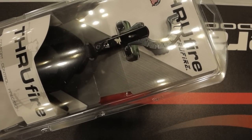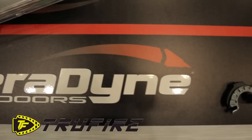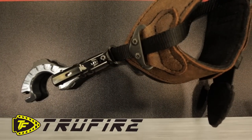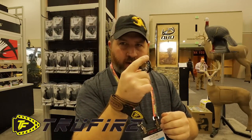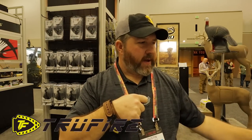I've got one here for demonstration. First and foremost, if you experience target panic, this is going to help you in two ways. One, it forces you to go from shooting a fingertip to actually using either the first or second knuckle. We recommend you try to shoot with the second knuckle, which makes you want to pull back as you fire the bow.